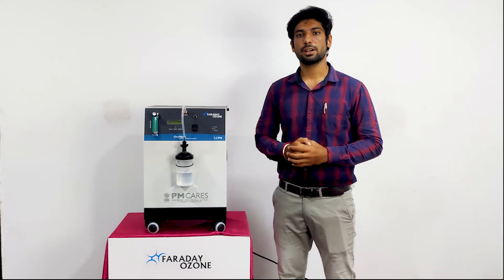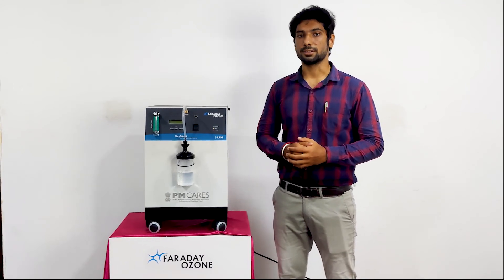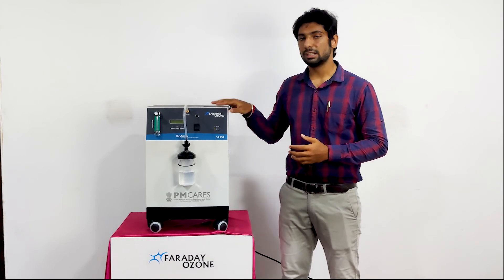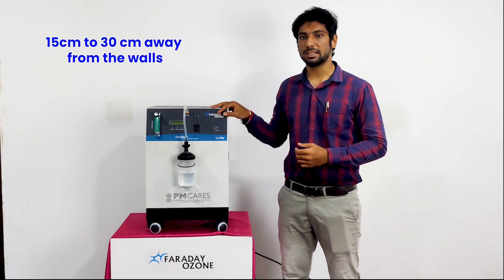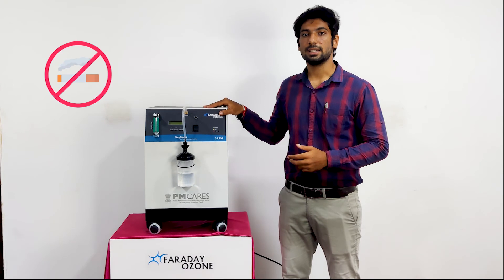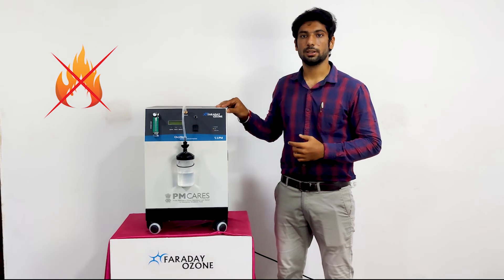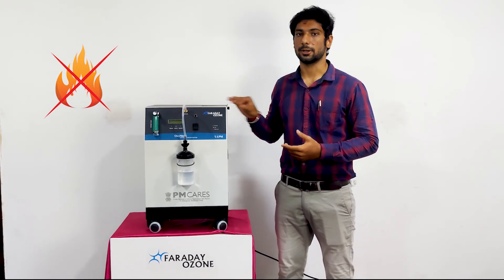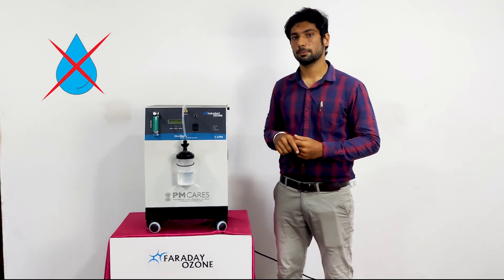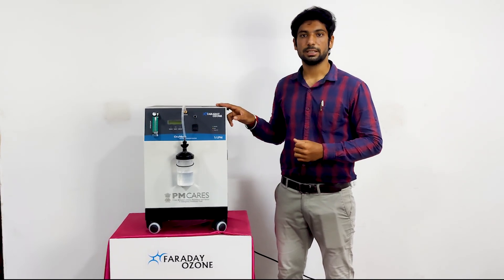Finally, we are at the most important section of this video — the safety instructions. For proper operation, the oxygen concentrator should be placed in a highly ventilated area. Keep the device at least 15 to 30 cm away from the wall. This machine should be placed in a non-smoking area, and kept away from any heat sources, candles, gas stoves, etc. The machine should also be placed away from any water sources or fluids. Regularly inspect and service the machine as per the instructions in the user manual.